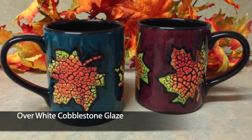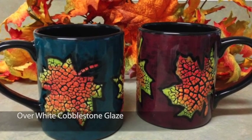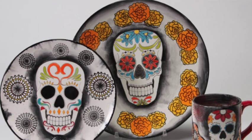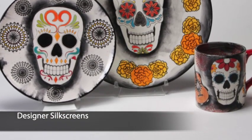Stroke & Coat also works well with cobblestone so you can change the white cobblestone to any color you want. Use any color Stroke & Coat with Mako's designer silk screens and you have an amazing project!